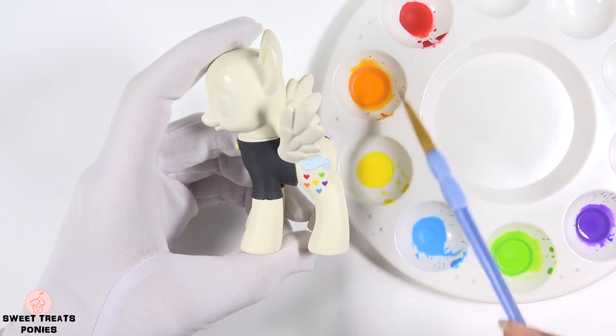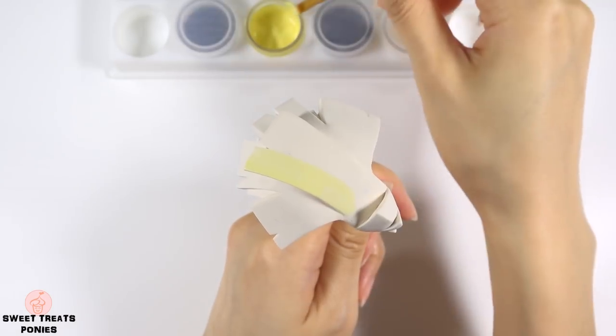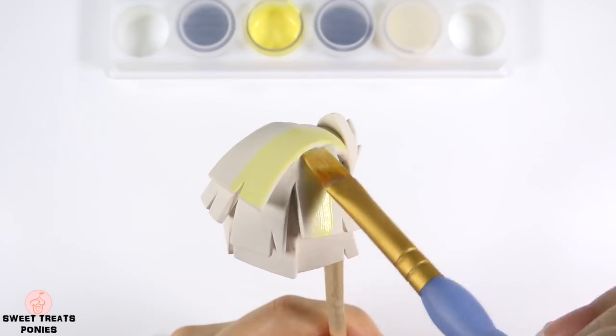I used red, orange, yellow, blue, green, and purple. And now for her mane, I'm going to paint the right half yellow and then the left half black.